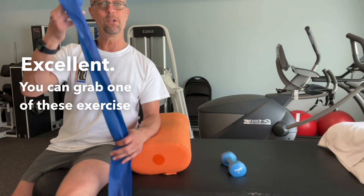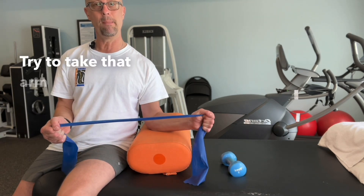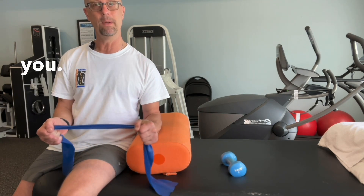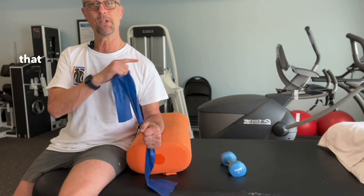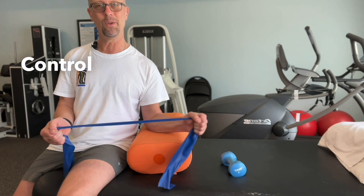You can also grab one of these exercise rubber bands, hold it in both hands, and try to take that arm out like it's swinging away from you. Again, make sure to keep that shoulder down away from your ears. Control it. These are all great exercises to help you get over tennis elbow.